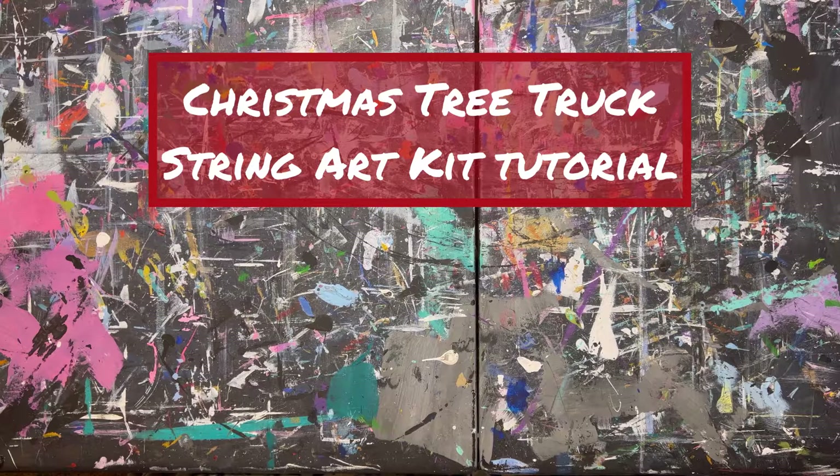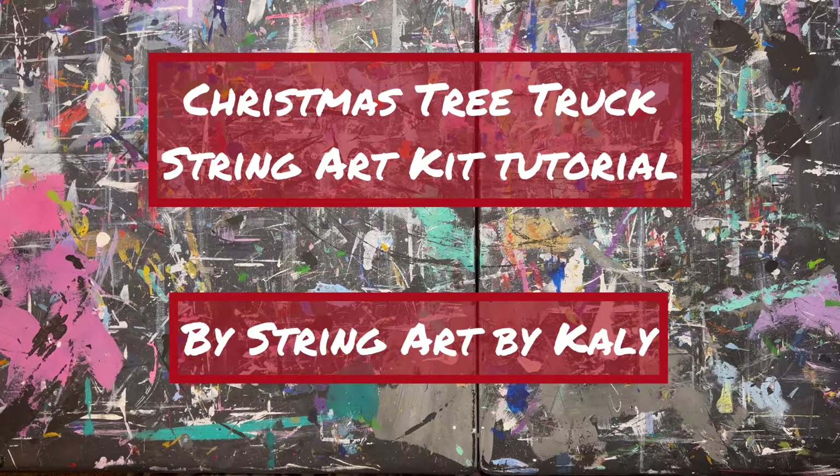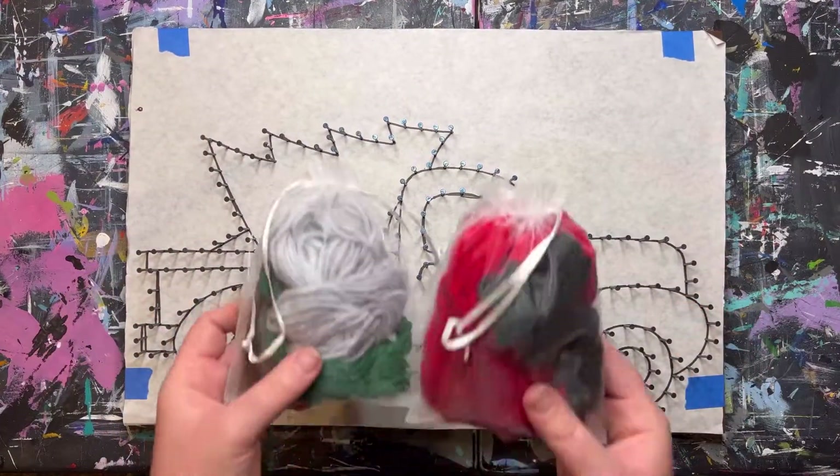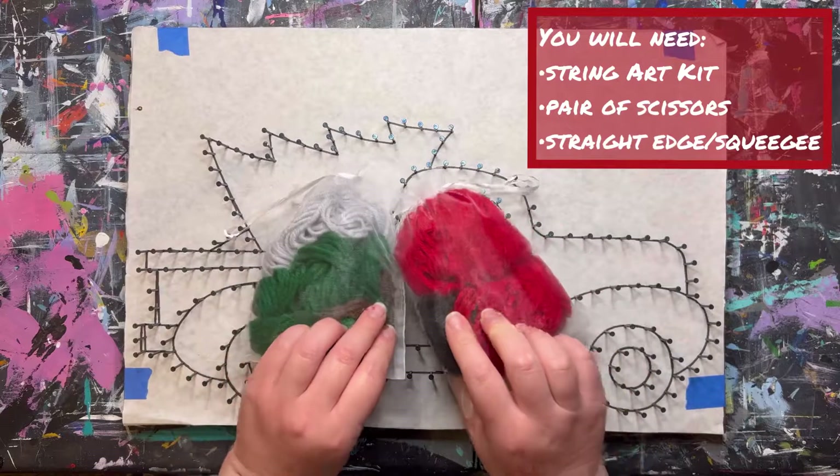This is the Christmas Tree Truck String Art Kit Tutorial by String Art by Kaylee. To make this piece you will need the String Art Kit, which can be purchased in my Facebook tutorial group.